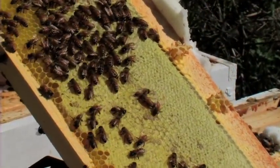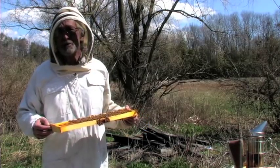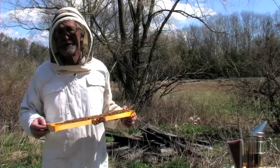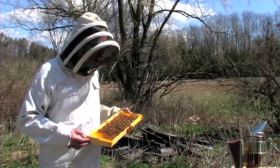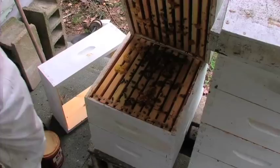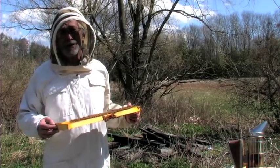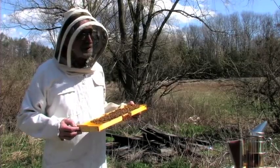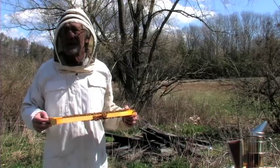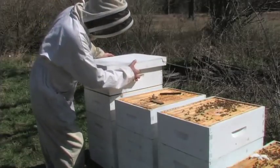Of course early on they were finding promising things — like it was the Israeli virus — and then it was something else. A new news bulletin would come out claiming they'd found the cause of the bee collapse, and then a week later they'd discover it was still going on in spite of it. The Israeli virus got a lot of press for a while, and then somebody discovered they had some bees frozen in a freezer for 7 years and they had it — meaning the virus was already there and hadn't caused problems.